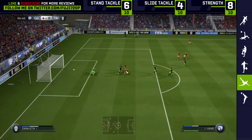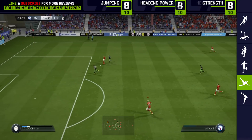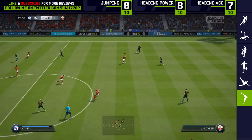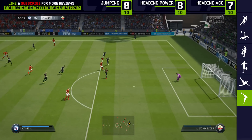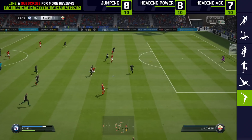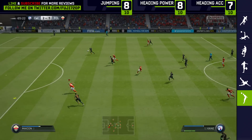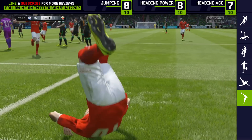His short passing is fine; long passing you don't really want to rely on, but his link-up play is actually pretty good. His strength and jumping are perfectly suited to a striker, and his heading accuracy is on point. In terms of price, he's around 80,000 coins on Xbox and roughly 95,000 on PlayStation — and good luck finding him, because he's going to be extinct for a long time. Definitely worth getting when his Team of the Season card arrives too.